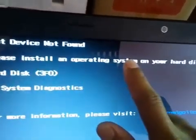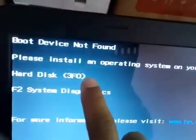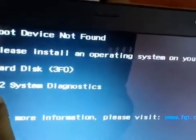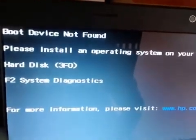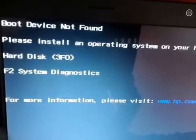The error says: please install an operating system on your hard drive. This is the hard drive error code 3F0. For system diagnostics it is telling me to press the F2 key for more information, and it has given the website address to visit on how to fix this problem.